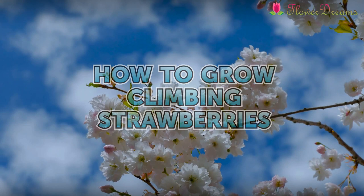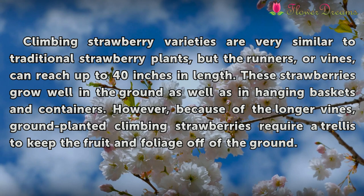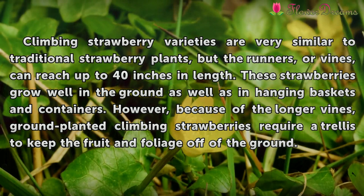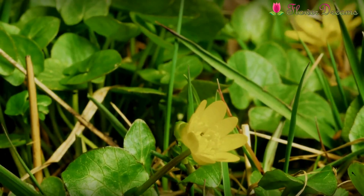How to Grow Climbing Strawberries. Climbing strawberry varieties are very similar to traditional strawberry plants, but the runners, or vines, can reach up to 40 inches in length. These strawberries grow well in the ground as well as in hanging baskets and containers. However, because of the longer vines, ground-planted climbing strawberries require a trellis to keep the fruit and foliage off of the ground.